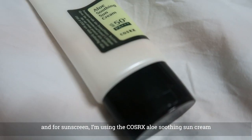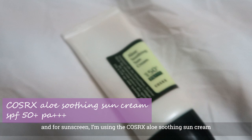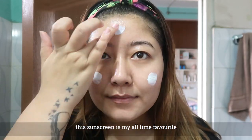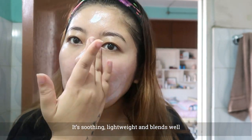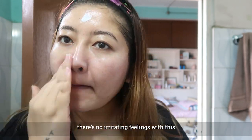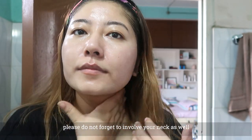This is the moisturizer. Cozarex is an aloe soothing sunscreen. This is my all-time favorite. The skin is soothing, it is lightweight, and it has a good feeling. This is the sunscreen step in the skin care routine.